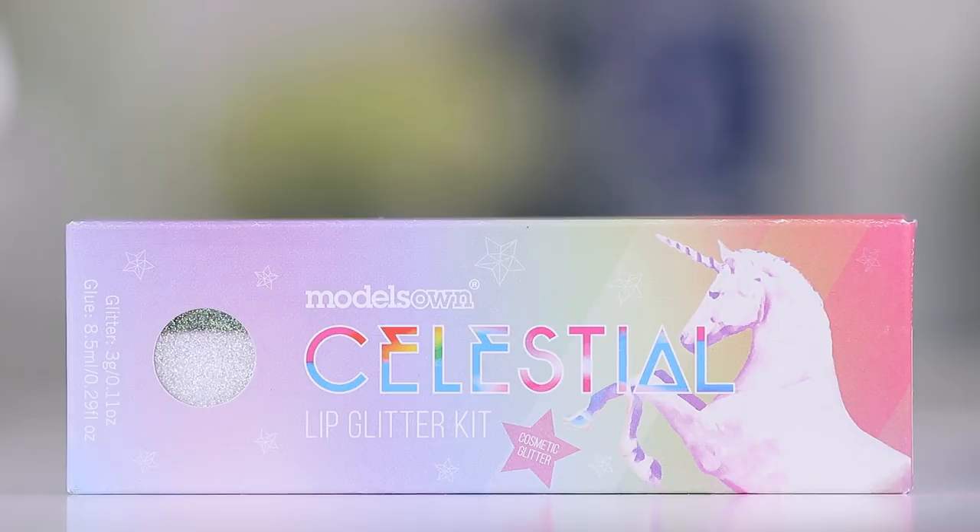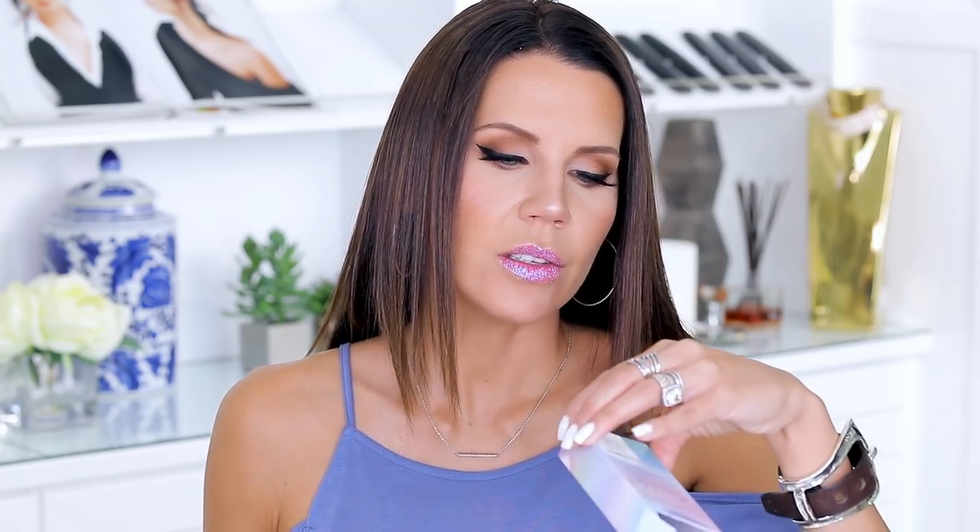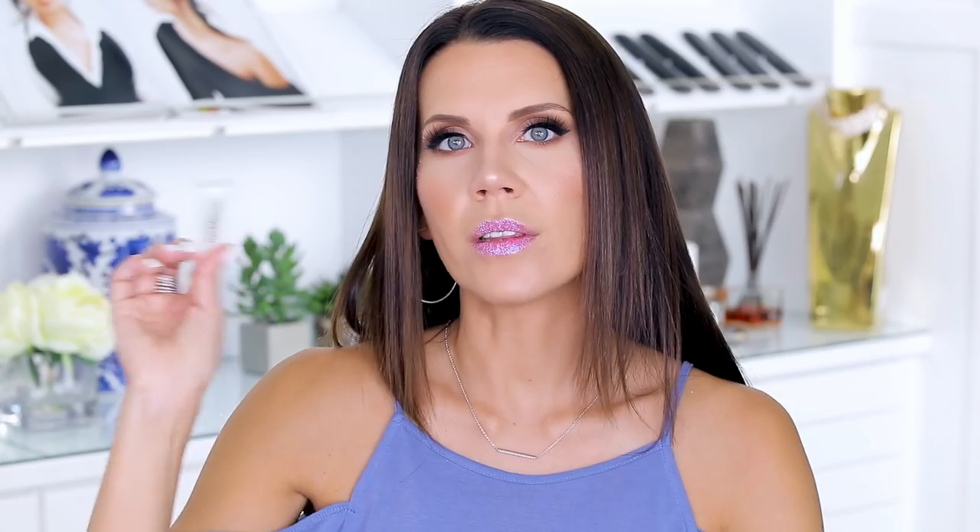So let's look at the three kits first for lips. We have the Rose Meteor, we have Moon Dust, and then what I'm wearing right now is Cerise Star. Something that's very different from a traditional glitter lip kit like the Tattoo Junkie or Pat McGrath is that this comes with an actual glitter glue for the glitter for your lips — it's not a liquid lip, it's not a lipstick that you put on first. It's an actual glue.